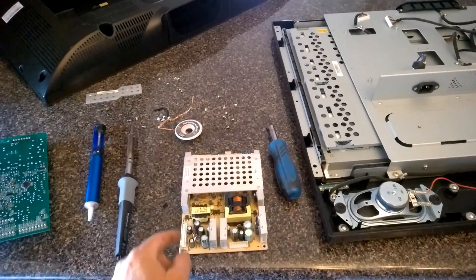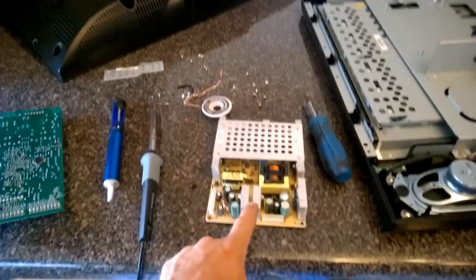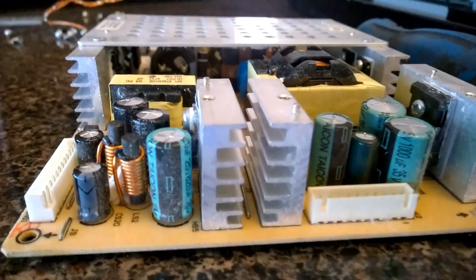I fixed one before. This one's still kind of powered up and then would shut off, so these didn't get fried. Capacitors are going out again.